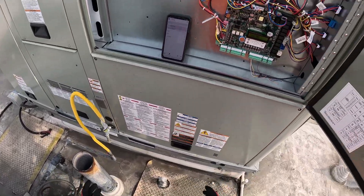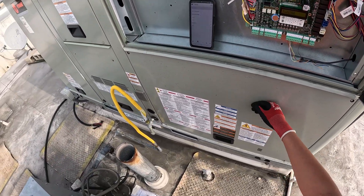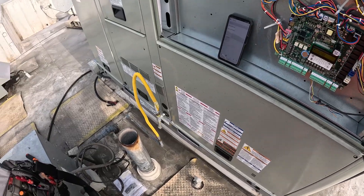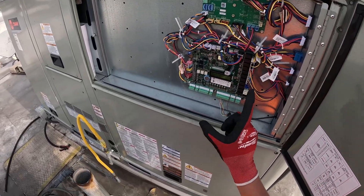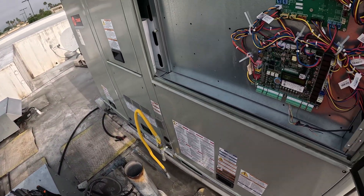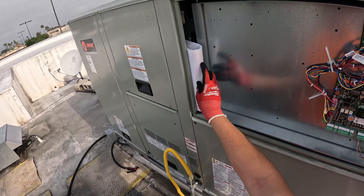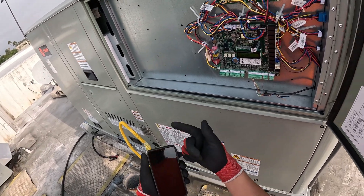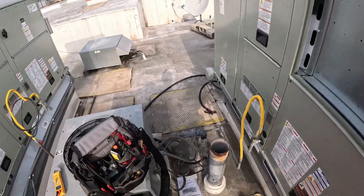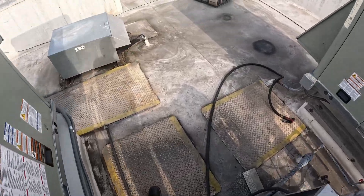I gotta go down there and put it back to cooling — go down there, put it to cooling, make sure that we're running and then should be good to go. Pretty much that's what you gotta do every time you get a new Symbio 700 board. Hopefully you have another unit exactly like it nearby. If not, you might have to call Trane or check their manual to find out what kind of unit it is. The configuration can apply to a lot of different types of units.